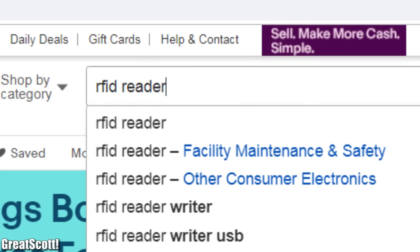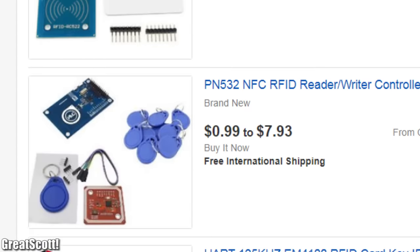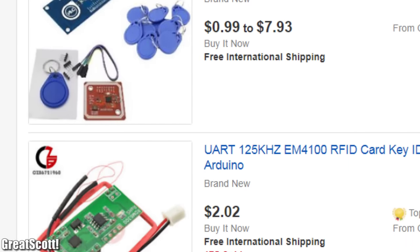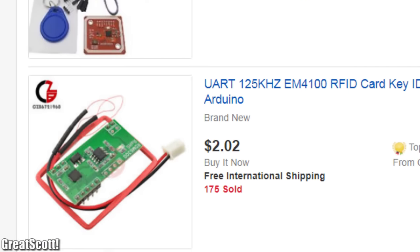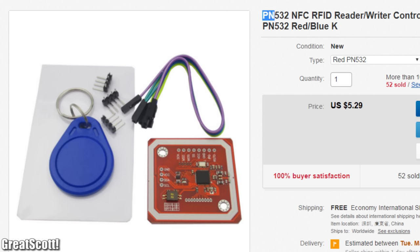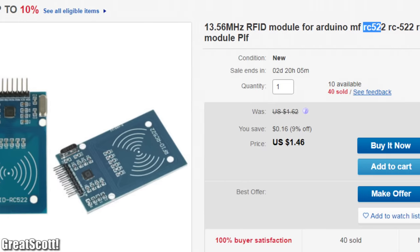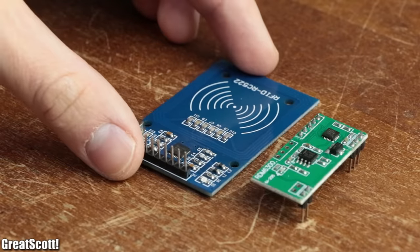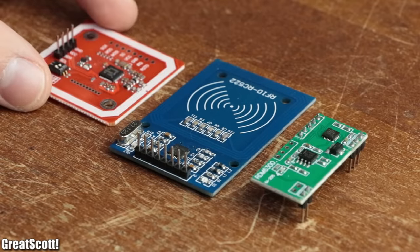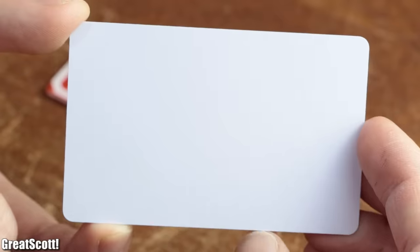When we search for RFID reader Arduino on eBay we get quite a big selection of boards to choose from, but they boil down to 3 popular ICs: the RDM6300, the PN532, and the RC522. To not miss out on anything I ordered all 3 of them, which luckily all came with either an RFID tag or card.